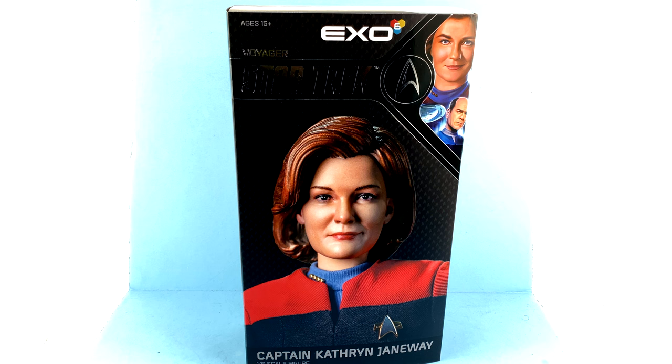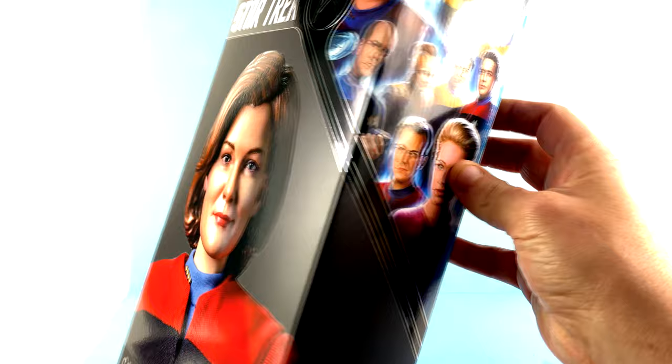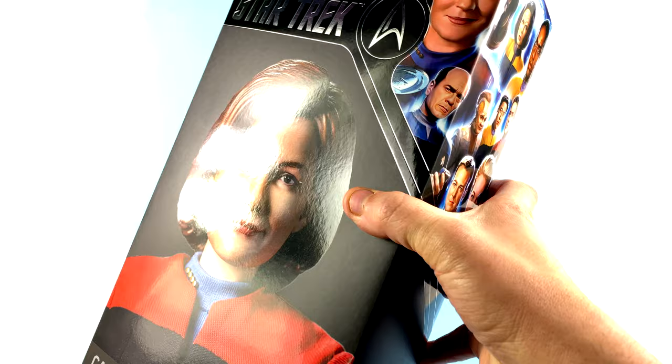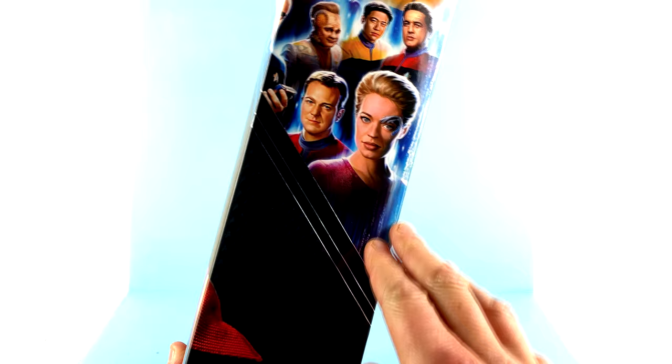For the packaging, much like all of them, you do have a really gorgeous image of the figure right there on the front. Of course you have the foil-style text up here with Star Trek Voyager, her name down there, and on the side you have a panoramic image of the rest of the cast. Much like Next Generation, I really hope they are able to do all of them. We've already seen pre-orders up for the Doctor, and I would imagine another fan favorite that will come out eventually would be Seven of Nine.